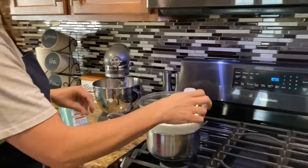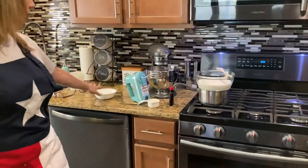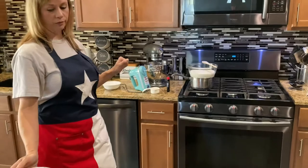The next thing that we need is five eggs. We're also gonna need one cup of sugar and one teaspoon of vanilla.